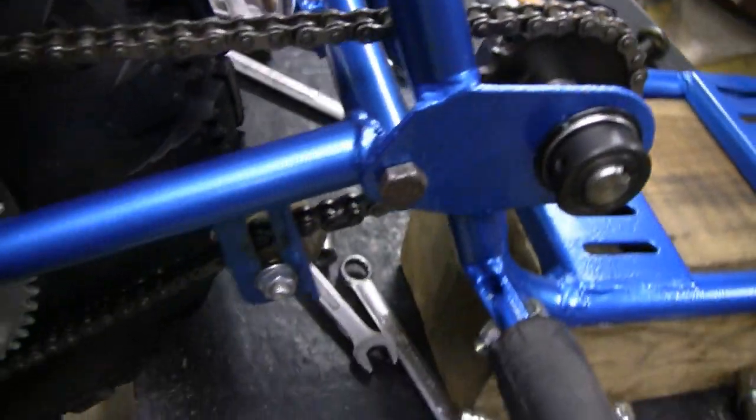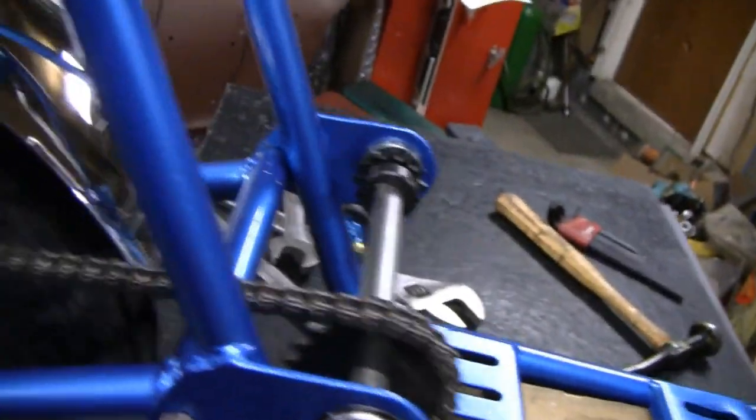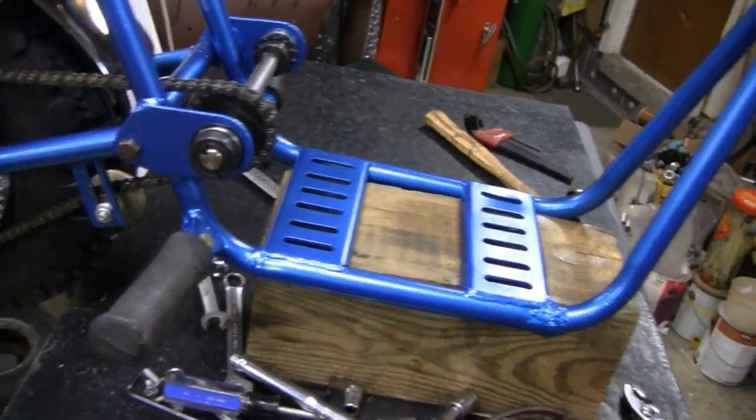It's hitting my rubber mat down here — that's what we're hearing. I lucked out on that, huh? That's what I get for buying big tires. Let's throw the engine on.